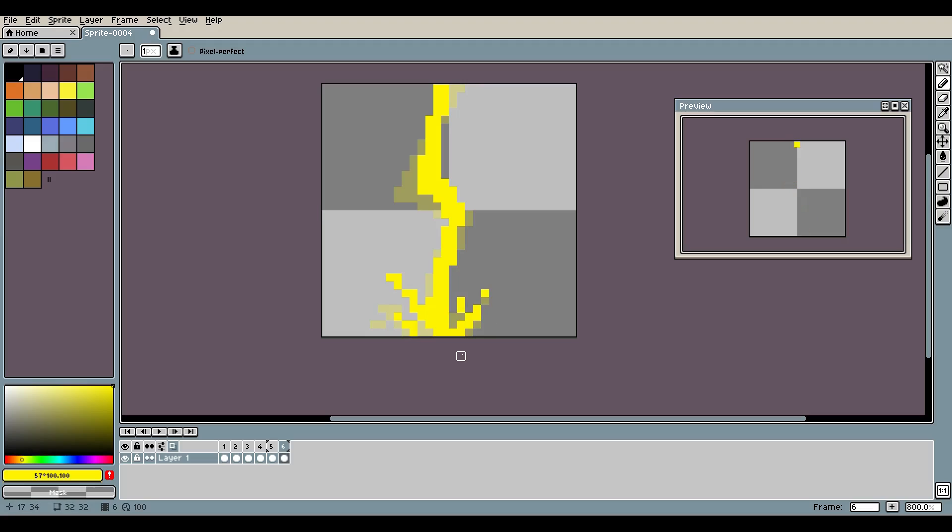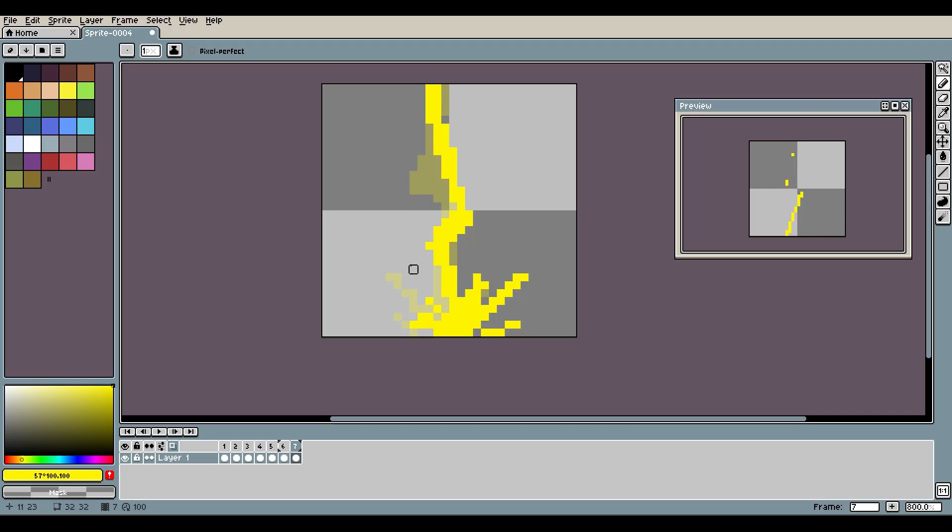We're just painting pixels at this point, trying to keep in mind how sporadic lightning is and how crazy it moves. Then we'll duplicate again, delete, and maybe move it over here this time — flip it around. We'll try to give a little homage and remember where the other pixels were to make them fade or flow away. Add a new frame, delete, maybe move it over here and then back and down. We'll fade off the bottom piece.